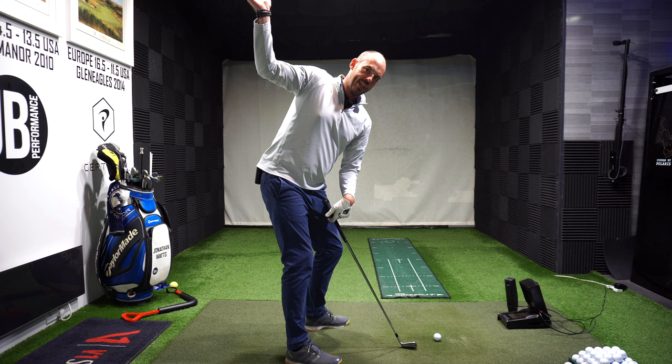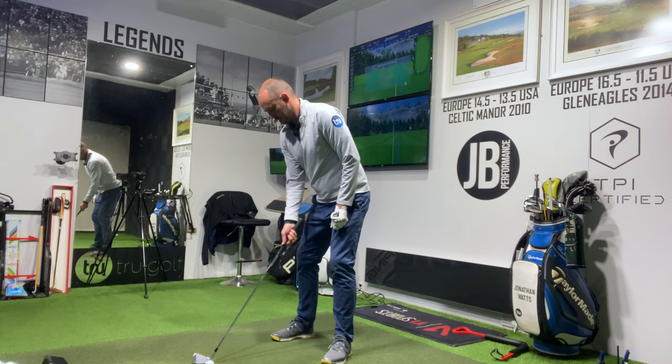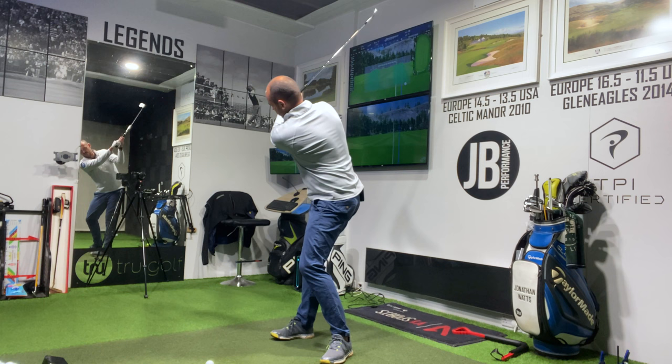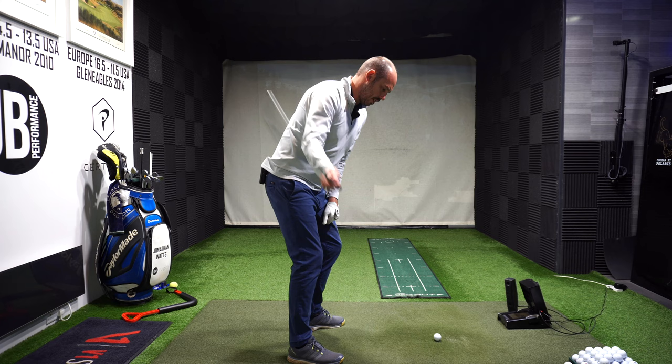That's the delivery position we're looking for — the clubhead is just behind my hands. Feel it, allow that trail arm to set, then try to put that arm in that position, then feel it with a golf club and put your lead hand to your trail hand. Elbow pointing down, waiter's right hand position — that's where I really want to be. A very good exercise, and you could always start hitting golf balls that way.